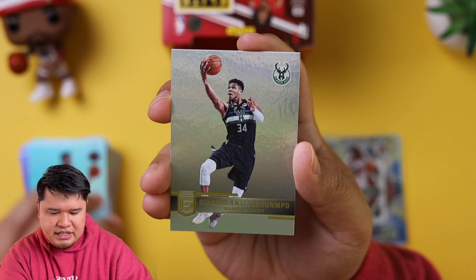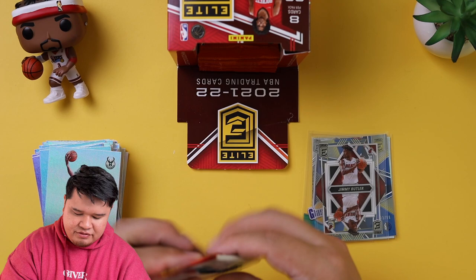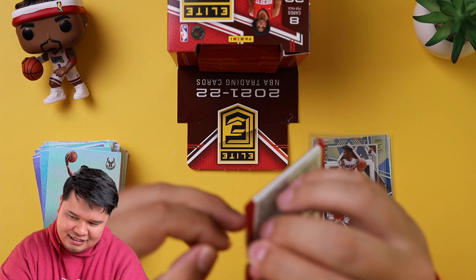I think the way the league always goes... this feels a little thick. What does that mean? Does that mean what I think it means? Evan Mobley, one of one? No, I'm just kidding.